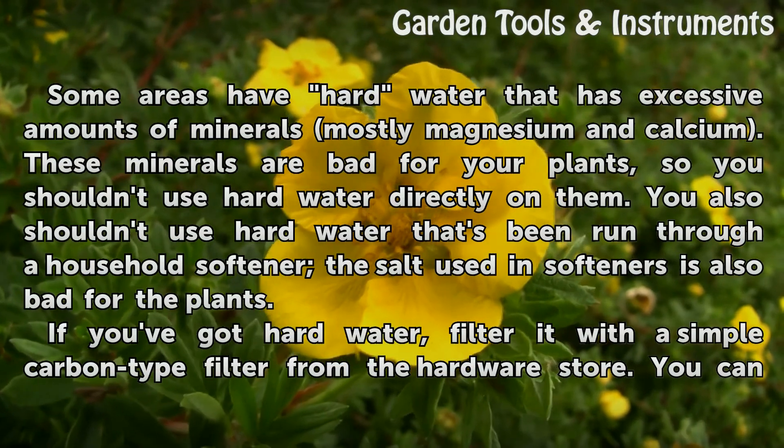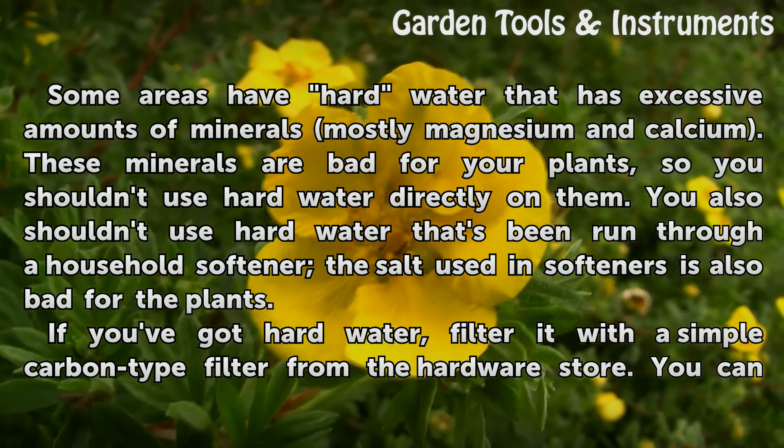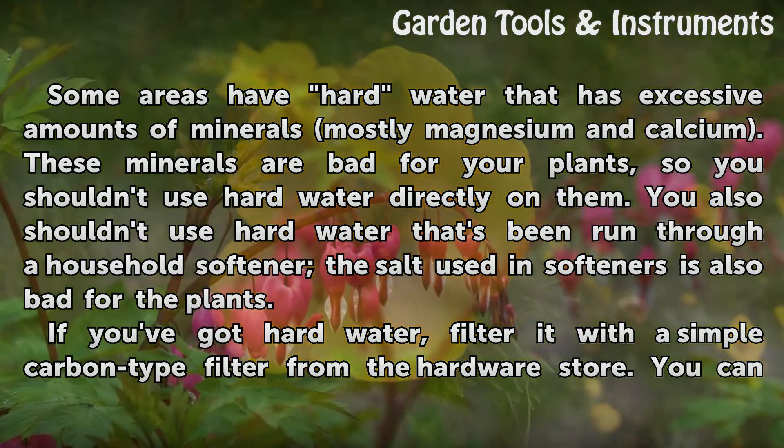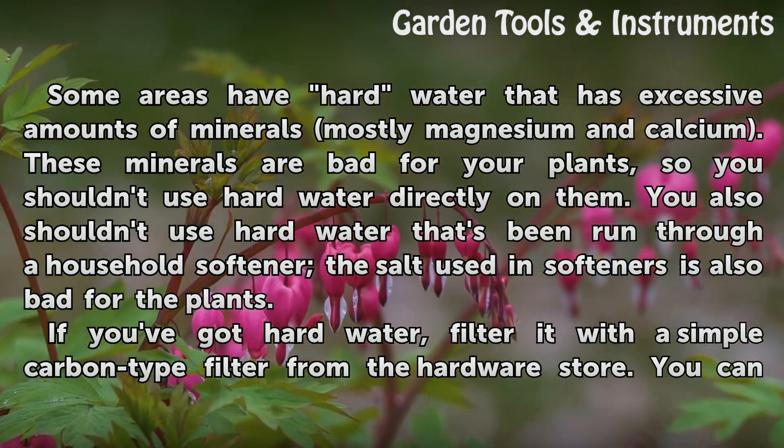Some areas have hard water that has excessive amounts of minerals — mostly magnesium and calcium. These minerals are bad for your plants, so you shouldn't use hard water directly on them. You also shouldn't use hard water that's been run through a household softener. The salt used in softeners is also bad for the plants.